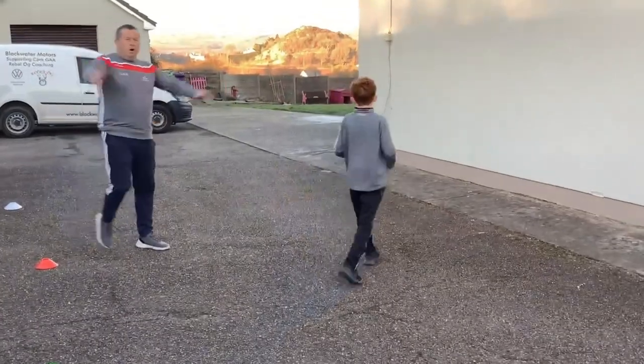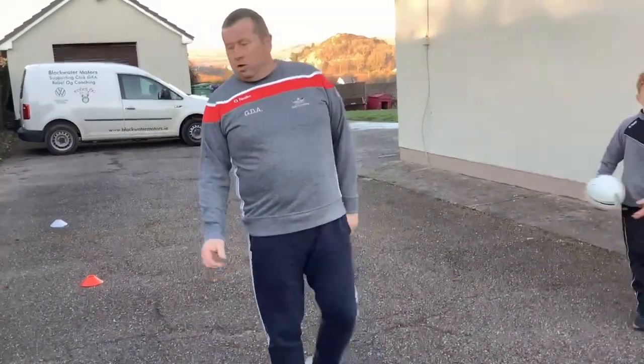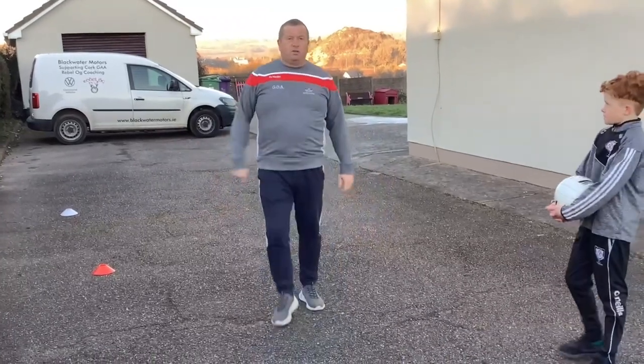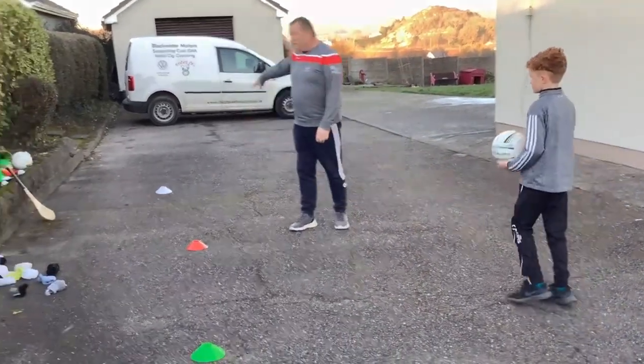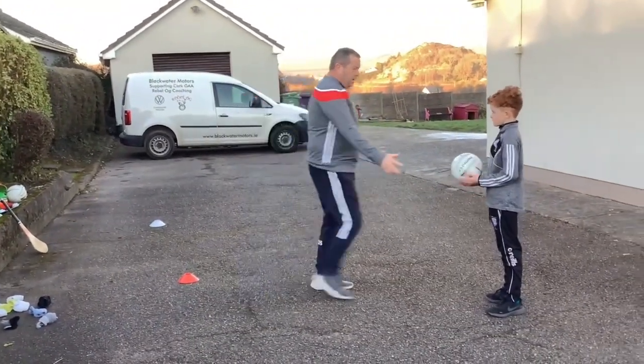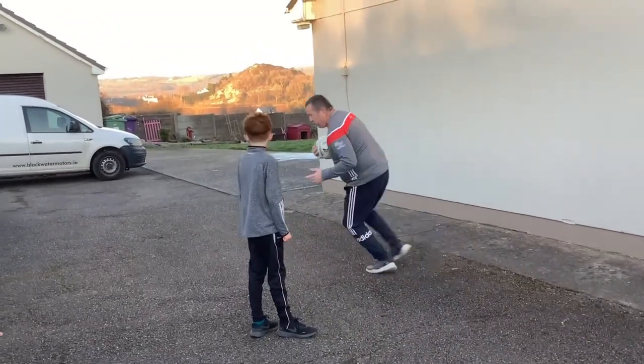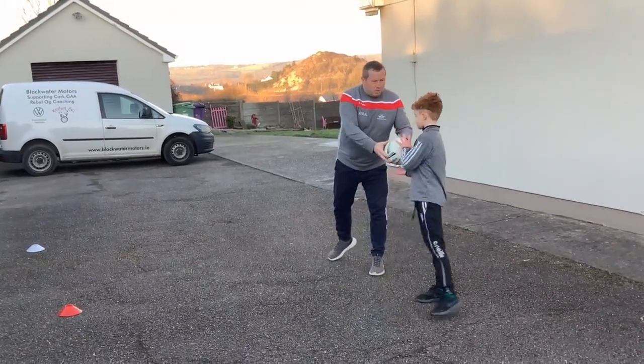So if you've nobody with you — no mam, no dad, or nobody around the place to call colors — just have three different colors and take different turns. Go to the green one first, the red one, the white one — do it yourself, just turn around. But the most important thing is that when you throw the ball against the wall, you cuddle it and you're turning and looking for the color — so we're moving all the time.